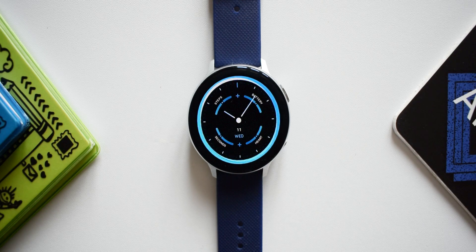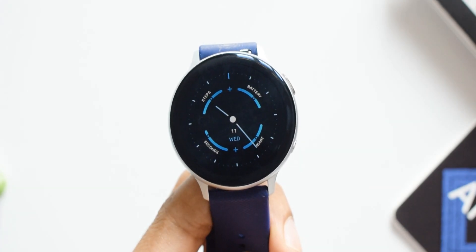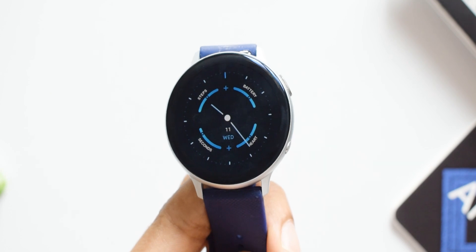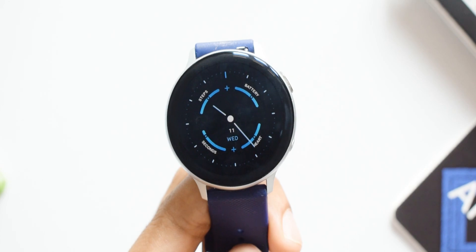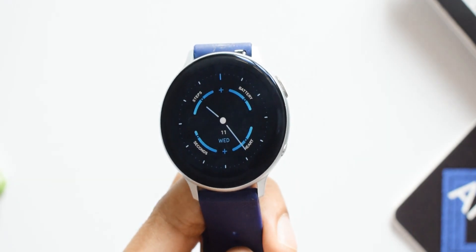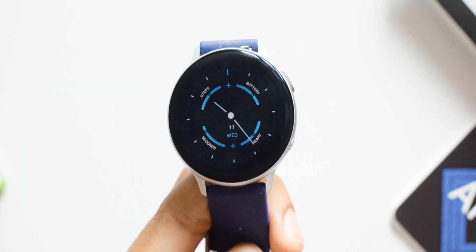This is a typical analog watch with some basic information. The blue accents on this dial look very simple and elegant. On the always-on display, there are markers on the black background with all the bars retained in blue accents. Unfortunately, there are no shortcuts on this dial, so be aware of that.